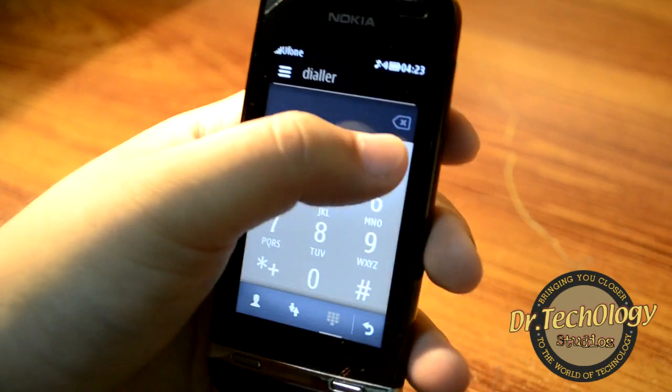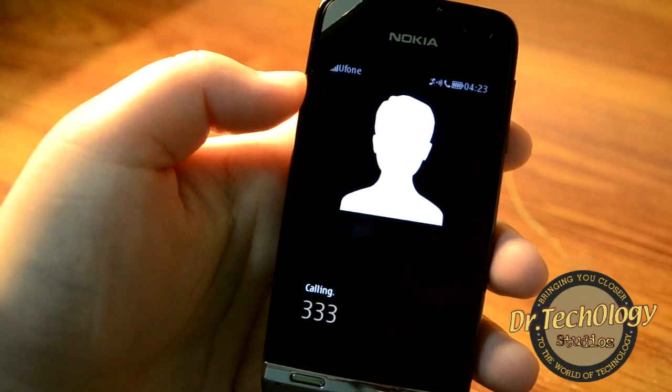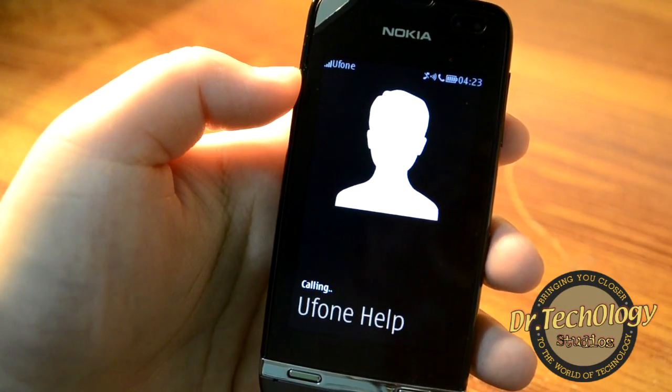Let me just show you the dialer, dial a number for you, and see how the loudspeaker performs.